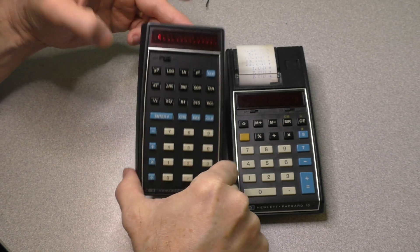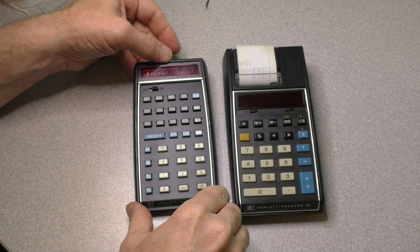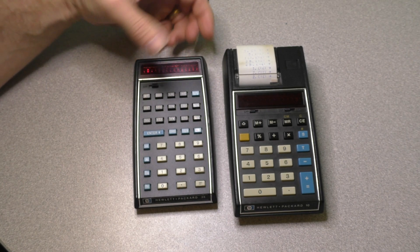And there you go — one is battery-packed and powered up, the other not quite yet. I do hope you enjoyed this video. If you did, please hit that like button at the bottom of the screen and consider subscribing to my channel. I have many more videos to come. Bye-bye.